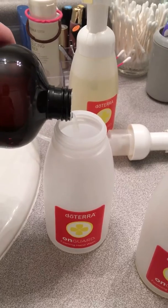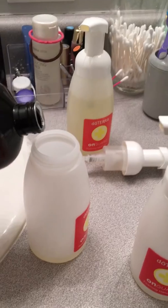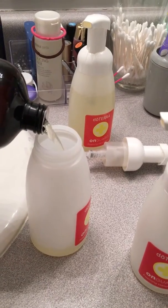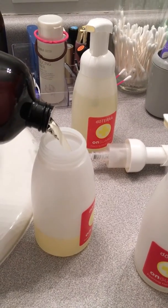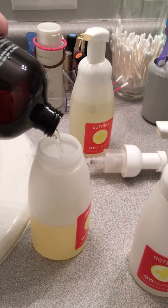So you're going to pour — let me turn this sideways so you can see it — I do it just about up to the top of that label. That's probably three quarters of the way full.